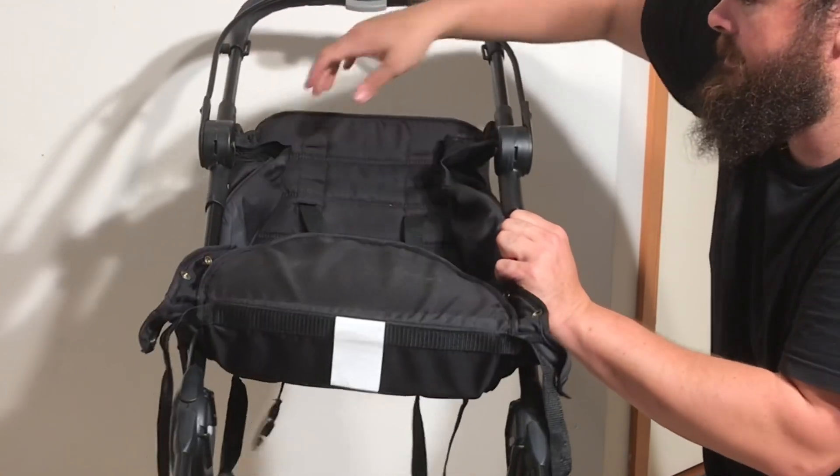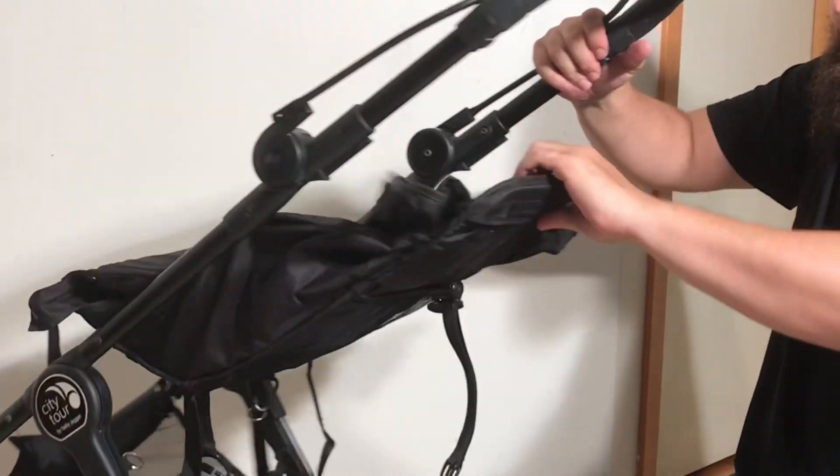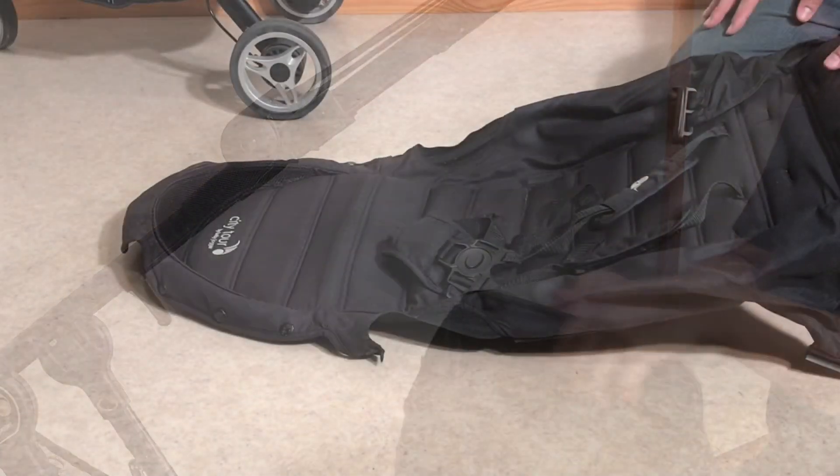Once it's pulled out enough, you can slide off and detach the plastic parts, and then pull the entire seat unit out.